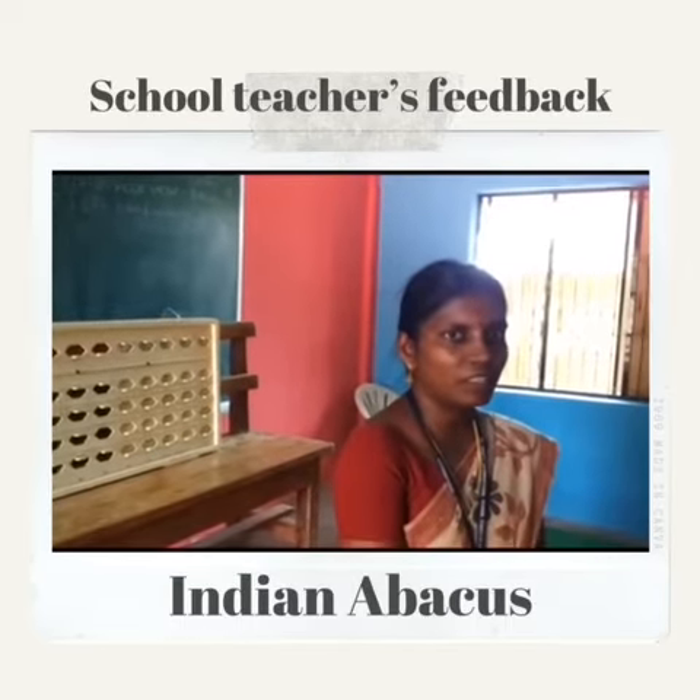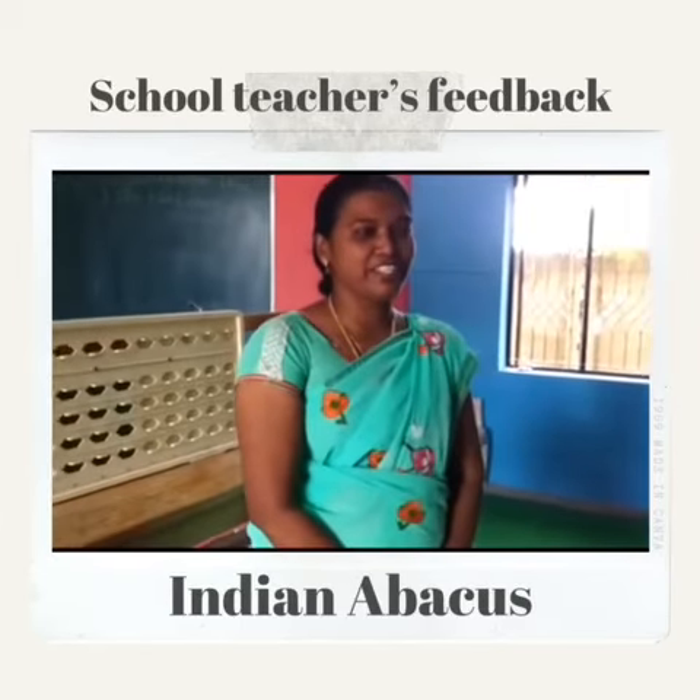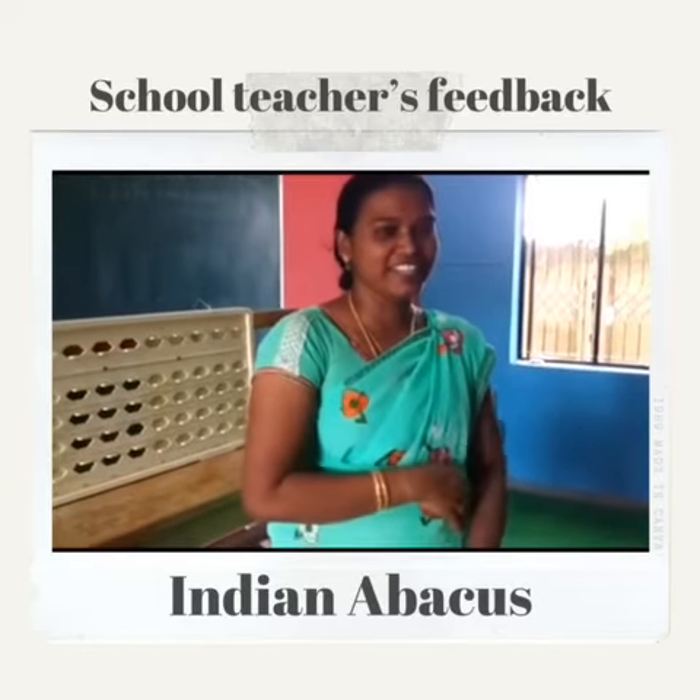Surely we will implement this in our school for better teaching. I am a science teacher at DMI's Windows Global School, Agharakette Dengasi.